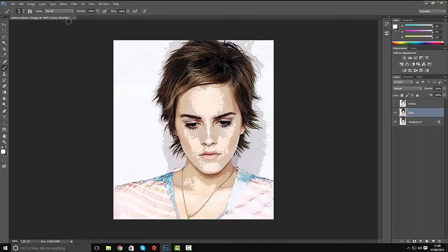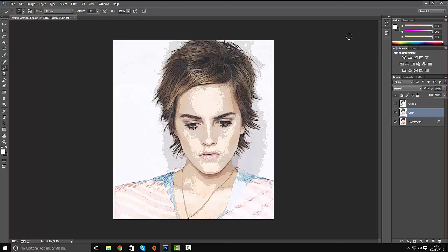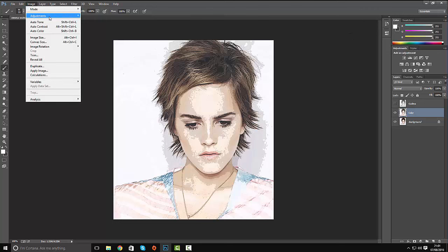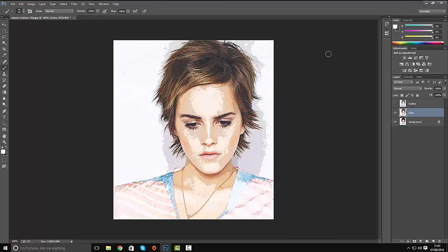Go to Image > Adjustments > Levels. On the output levels, slide the slider to the right to make everything a little bit brighter — about 50. Click OK. Then go to Image > Adjustments > Hue and Saturation, and move the saturation to around plus 35. Click OK. This adds a bit of vibrancy to the image.